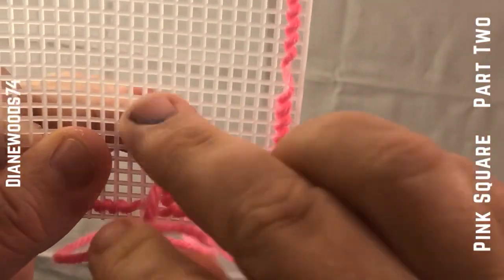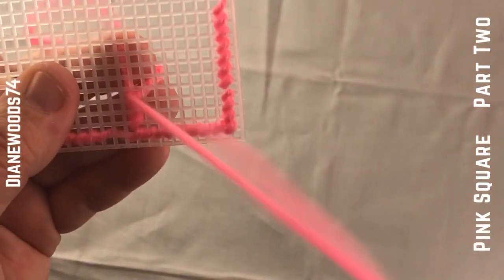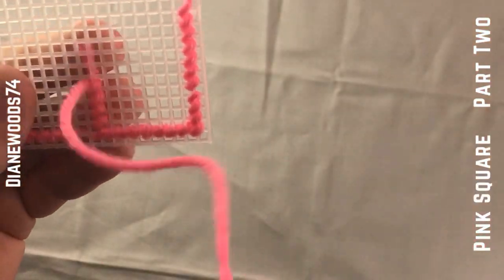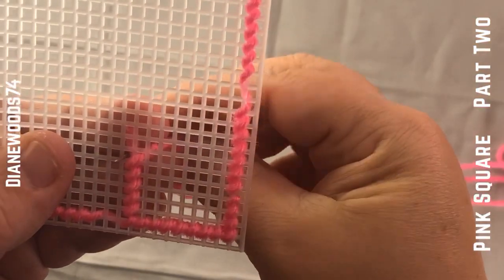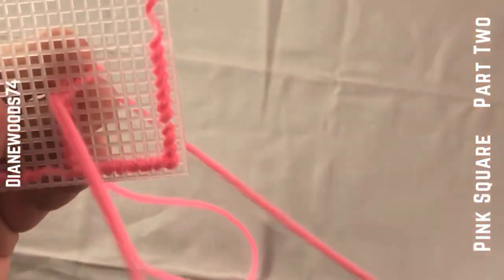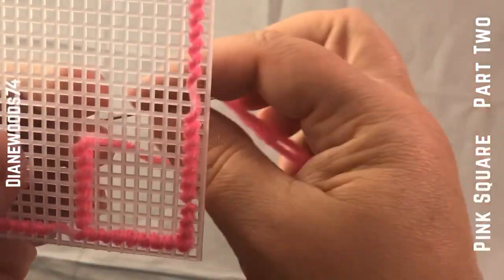The more advanced plastic canvas crafters have probably already finished this entire part of the side, but for those who are beginners we're gonna take it one step at a time. We're on step two of the process. You can kind of eyeball it, but I'd still recommend counting — eyeball about where you need to be height-wise and then just count it.